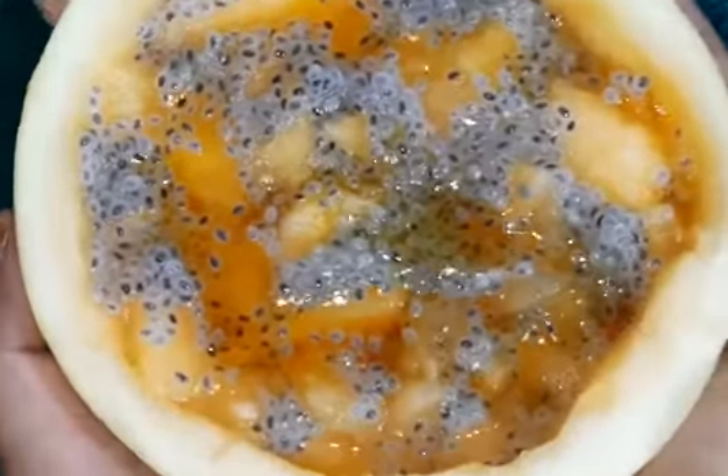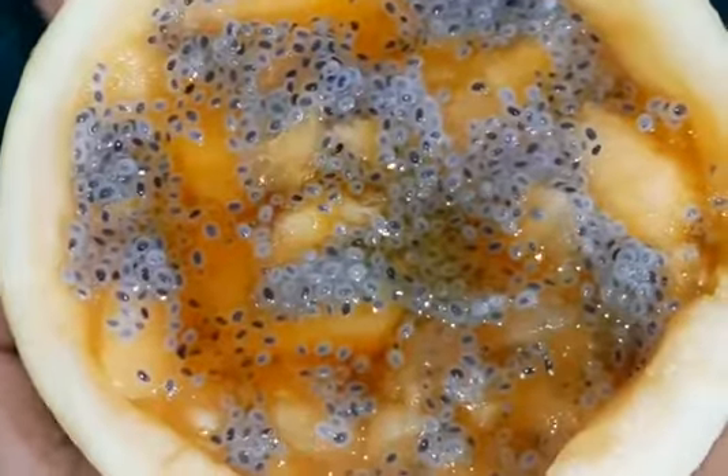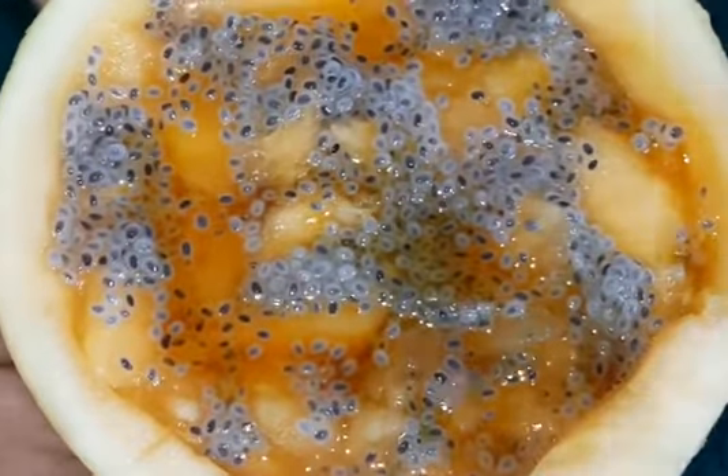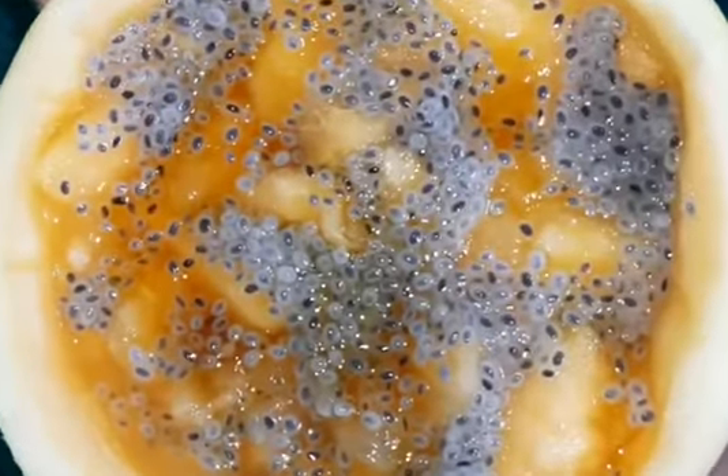Hello everyone! Today we are going to make a sweet salad with a carbozo. We are going to try a lot of sweet salad and we will try it.